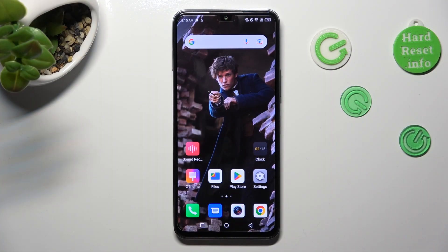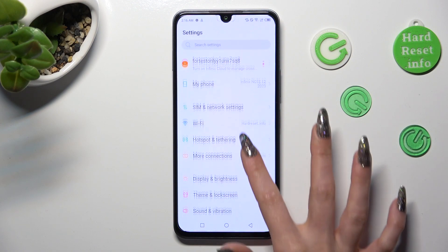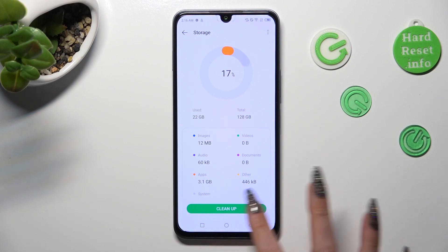You need to begin by opening the device's settings. In them, scroll down just a bit to access storage. Following that, click on clean up at the bottom.